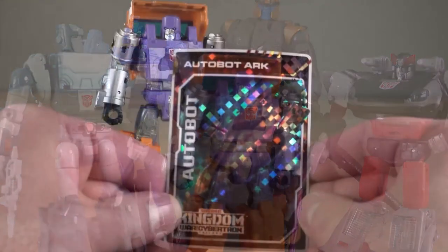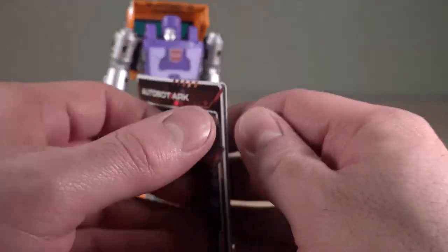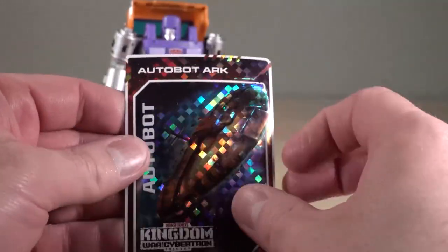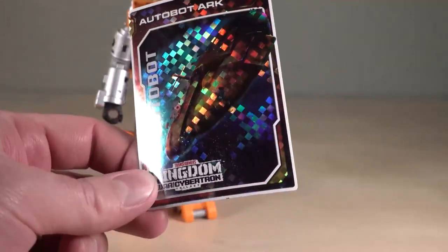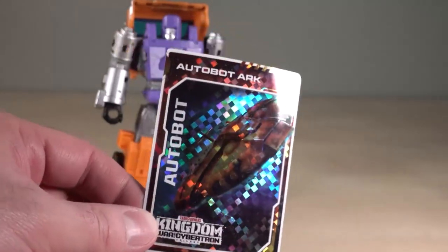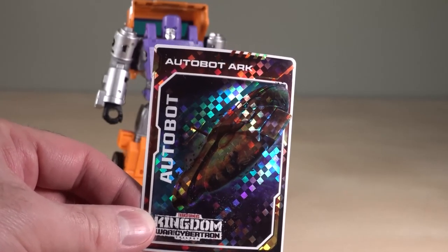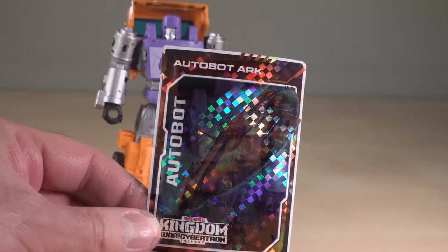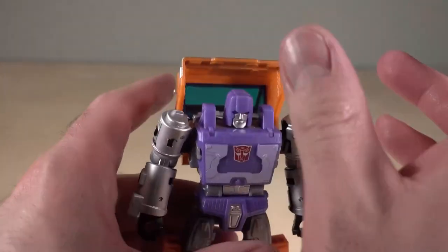Huffer's card that he came with has an Arc behind it. I actually don't really care for these things — that's why I haven't been showing them off, because this is the sixth Arc I have. I have Arc, Dinobot, and Optimus Prime. Those are the only ones I've got. Huffer's transformation is pretty easy, but interesting.